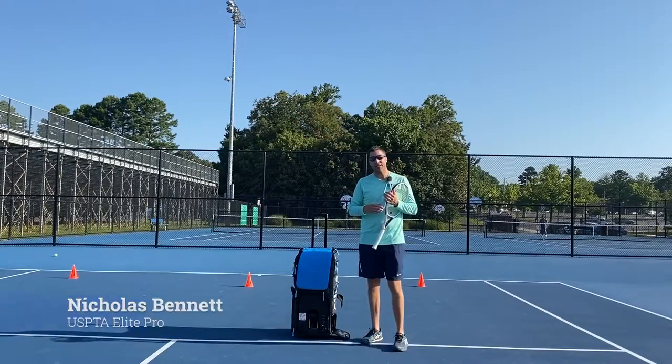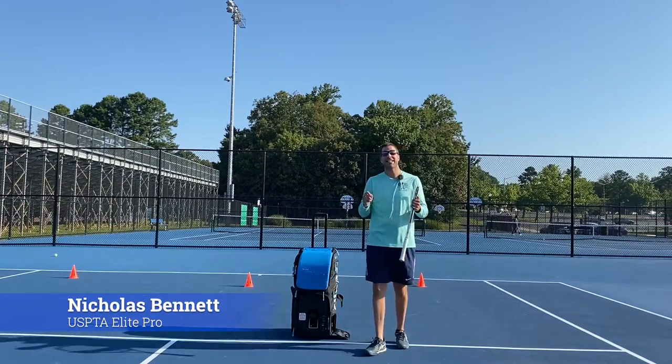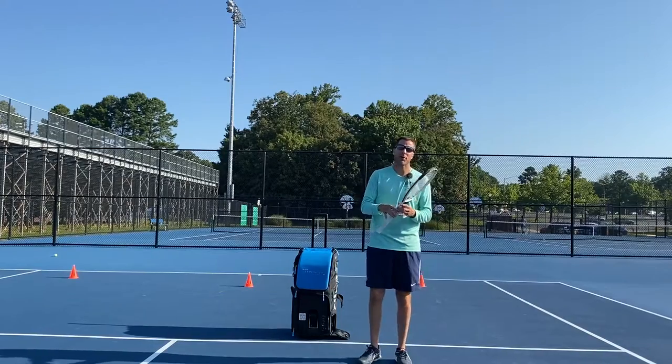Hey everyone, Nick from Match Point Tennis. I'm here with my hitting partner, my slinger bag, and today I'm excited — we're going to be talking about the volley.